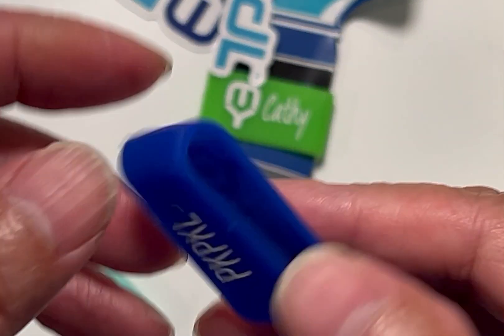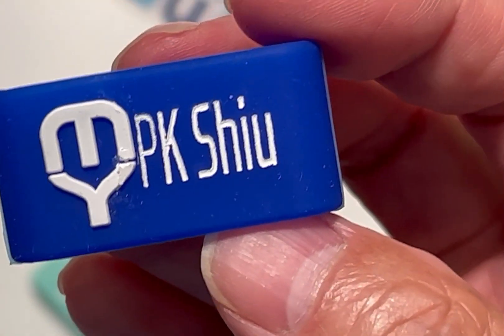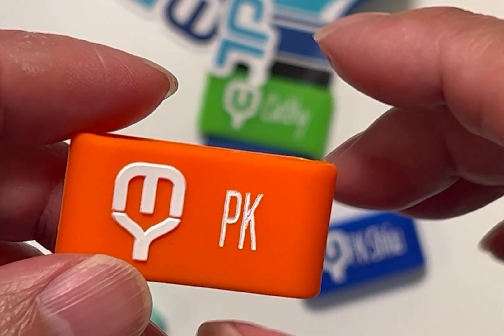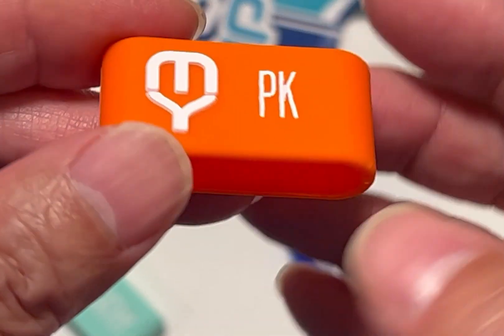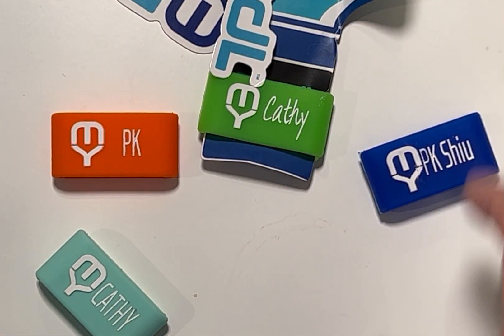I think one of the worst ones that I have is this one. Even the logo is printed pretty badly. I'm not completely happy with this. I'm going to reach out to the vendor and see if they can do something about it.